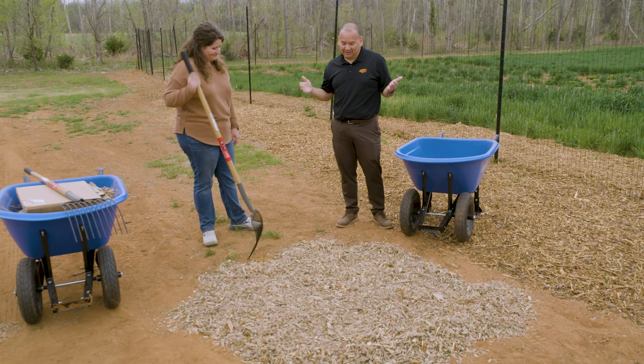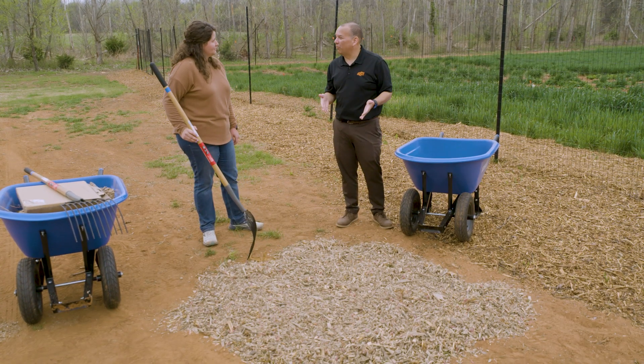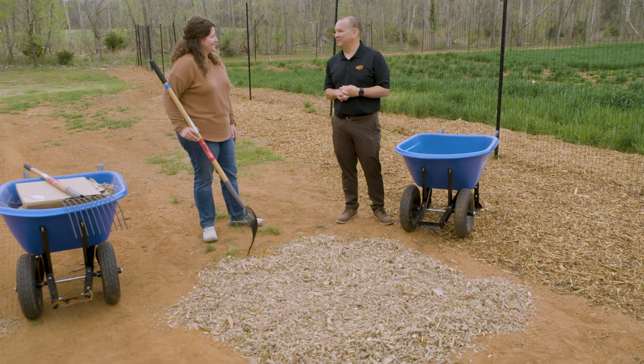Well Shelby, this is great — seems like it's easy to do, we can control weeds and we don't have to use pesticides. Thank you.